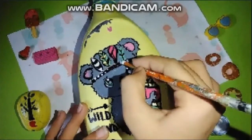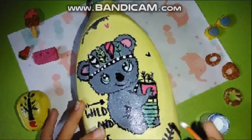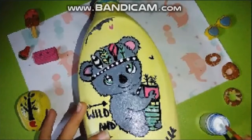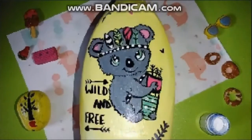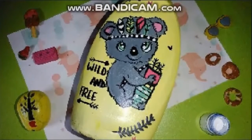We are going to enhance it more by adding some more elements. I thought the back portion was a bit empty, so I added hearts using all the colours I had used to make the drawing. I have also written 'Wild and Free'. Let's move on to our next bottle.